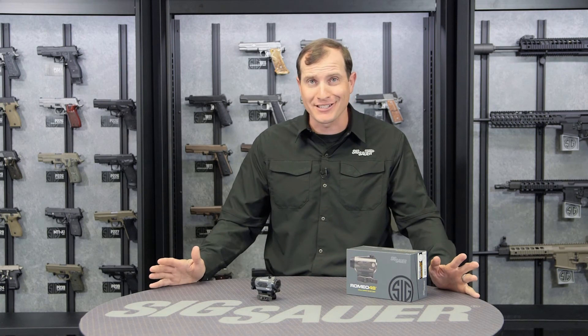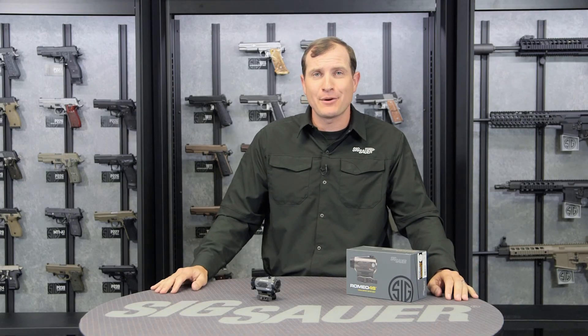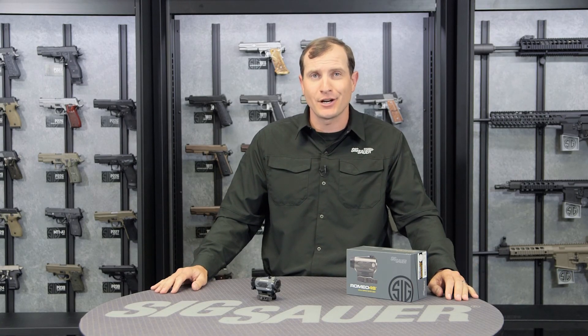To learn more about this product and all our Sig Sauer products, visit SigSauer.com and subscribe to our YouTube channel so you get to see our videos first.